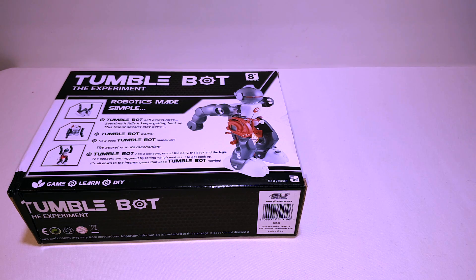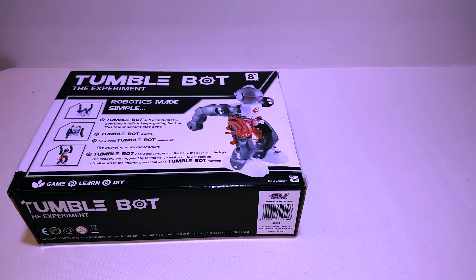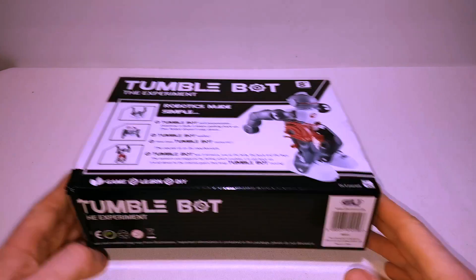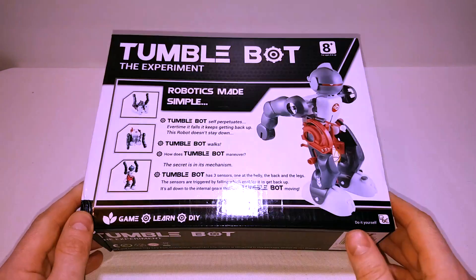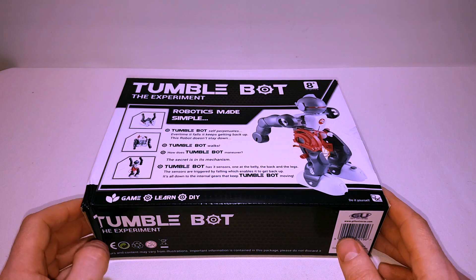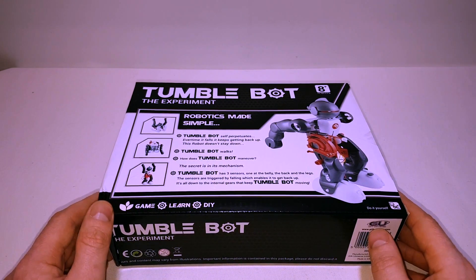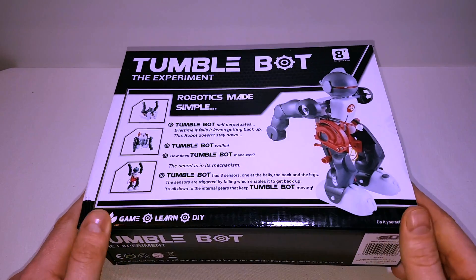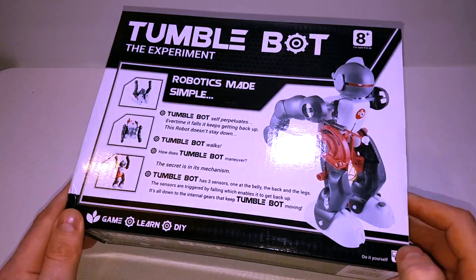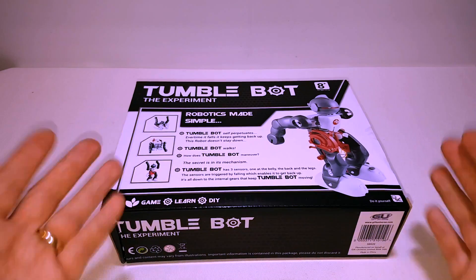Hello and welcome to the Geek Club, with some Star Wars tea in the mug today. I'm going to need quite a bit of tea today because we're going to be putting stuff together, which can sometimes be a bit of a pain as we know. Today we are going to be looking at the Tumblebot - the experiment. We saw this on one of the local gadget shops and it's only five pounds on sale.